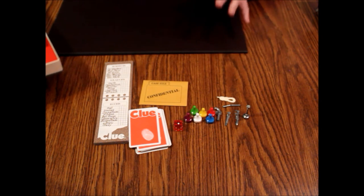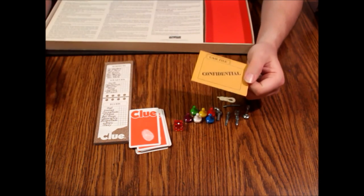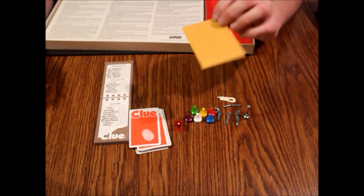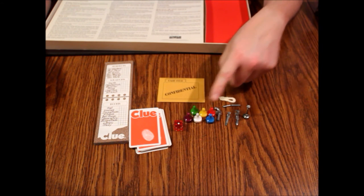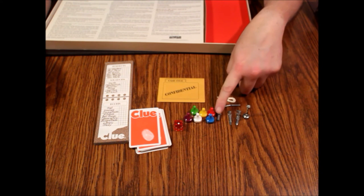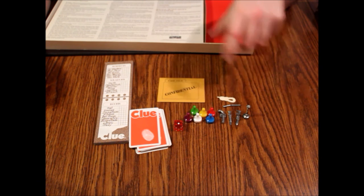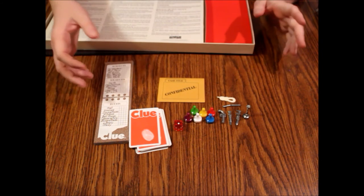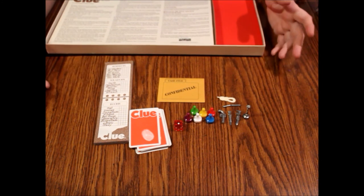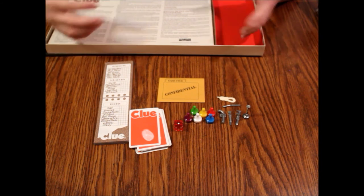That's really all that's in there. Be aware of the paper clue sheets, the confidential case file envelope, the pieces, and the smaller bits, because those are the parts that are always missing. You should be able to find this complete — it was a very popular game in the 70s and 80s, so there are a lot of versions of this one out there. It's still a classic so you can still find newer ones.